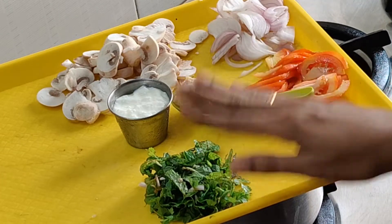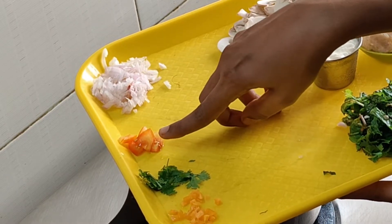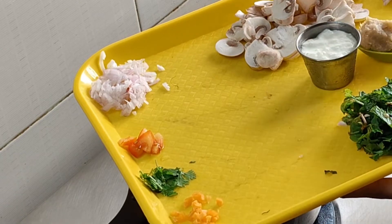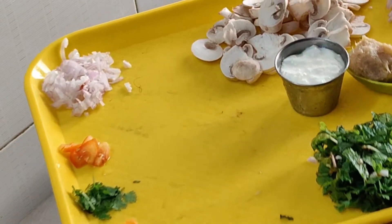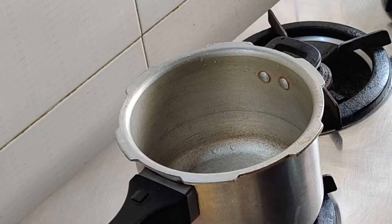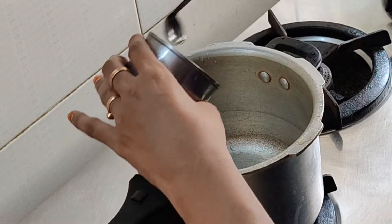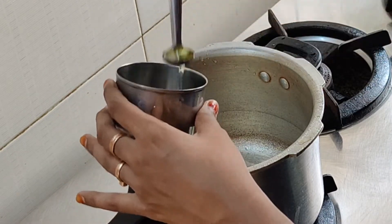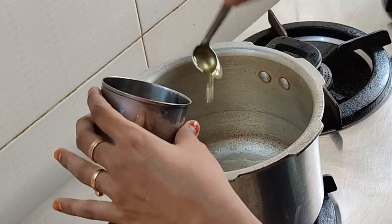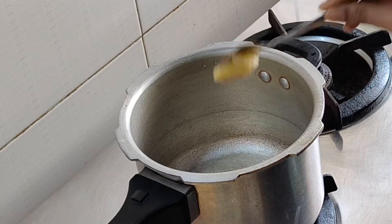I am going to add a little onion. I am going to cut a small onion. A small mushroom. You can add a little onion here.